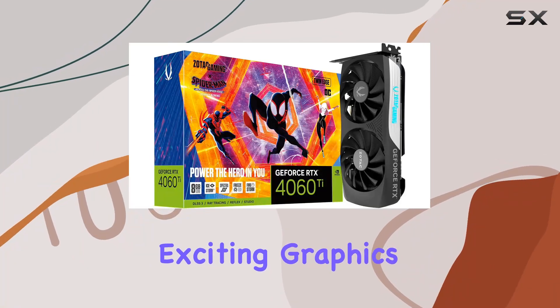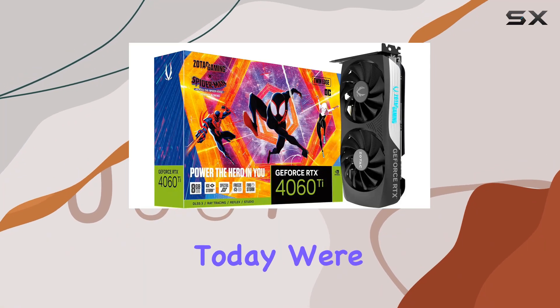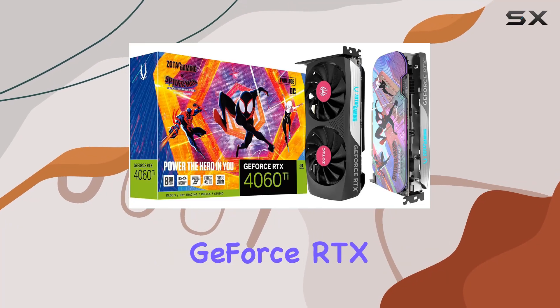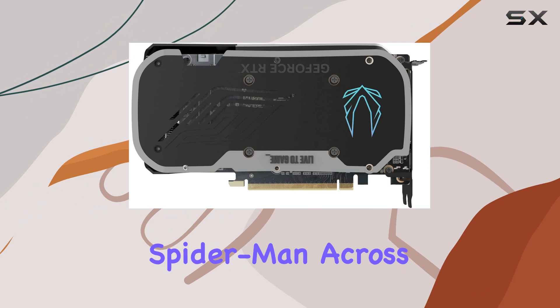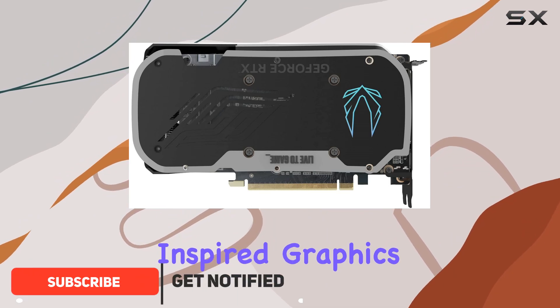Welcome to another exciting graphics card review. Today, we're delving into the Zotac Gaming GeForce RTX 4060 Ti 8GB Twin Edge OC Spider-Man Across the Spider-Verse-inspired graphics card bundle.